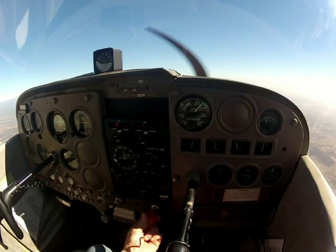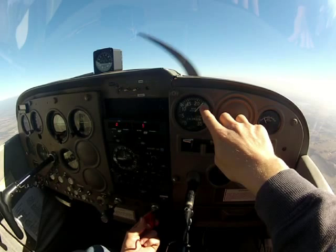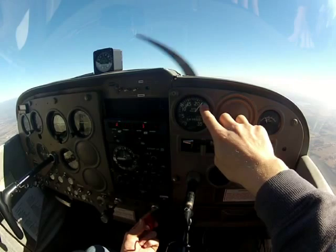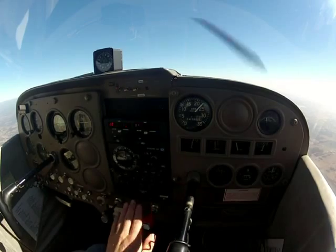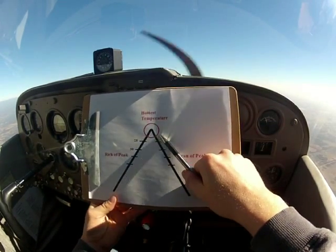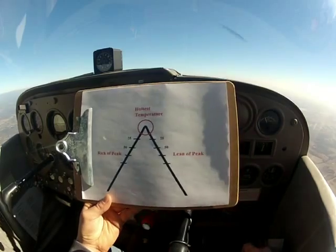So I'm going to show you that again. I'm going to pull — watch the needle. There I get a slight rise, and then I start to get a loss in power. So I'm going to go back in — that's probably about peak — and so I'm going to go back in and leave it just slightly richer. That way, I pull the power, it comes up to peak, then it starts going lean of peak and I start dropping off. So when I go richer, I end up sticking it back somewhere around here — so I'm rich of peak.